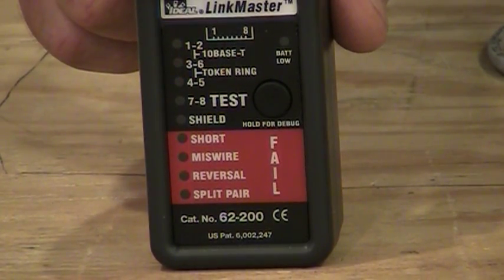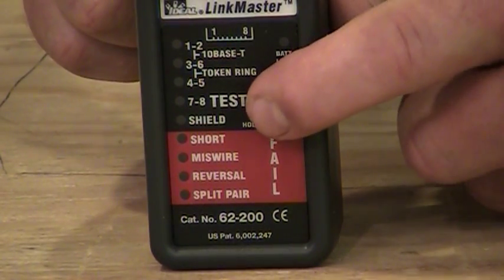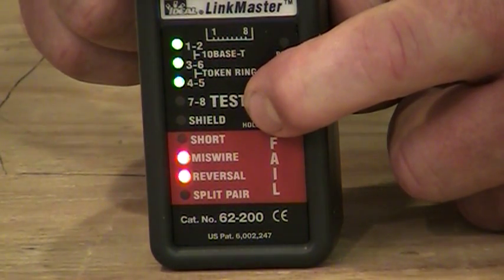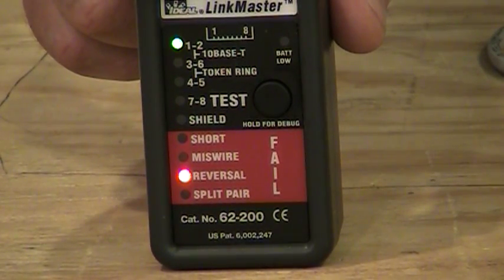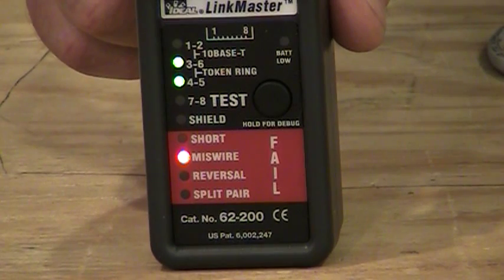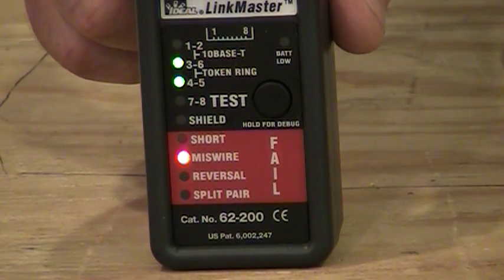These testers have what's called a diagnostic mode. If we want to know a little bit more about what's actually wrong, we push the button and hold it down. The tester lights up everything and then goes through diagnostic mode — you'll see green lights above and red lights below flashing, telling you what's wrong with the cabling. Here it lights up once, twice, and then below it says 'reversal,' indicating a reversal on pins one and two on one side.